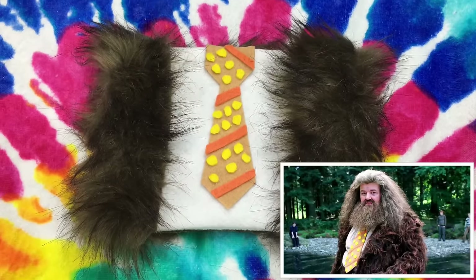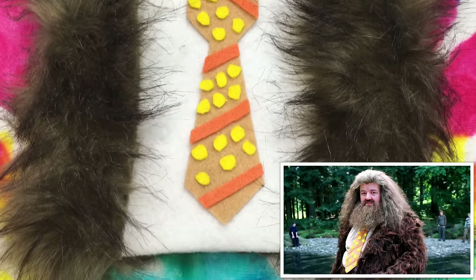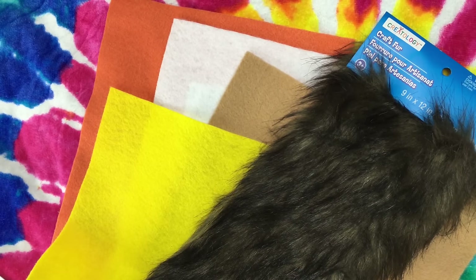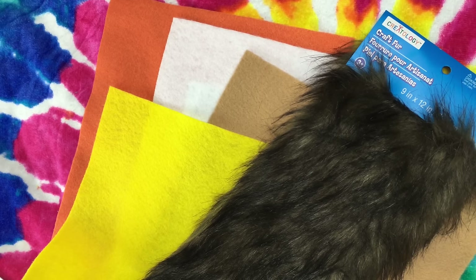Next up is this Hagrid suit-inspired pencil case. I was inspired by a suit that he wears — you can see the picture on the screen. I thought it would be really creative and cute. For this one you're going to need fur — I got mine at my local craft store, Michaels. You're also going to need yellow, tan, white, and orange felt fabric.